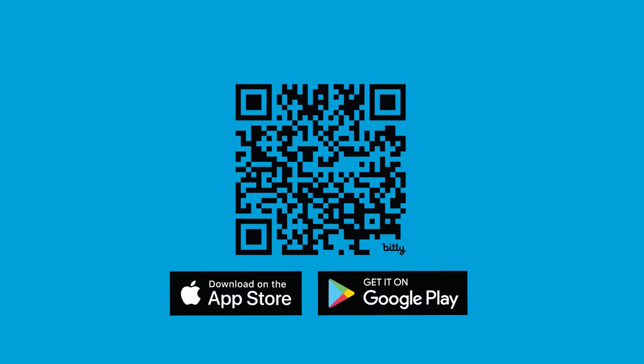The SmartPixelator 2.0 app is available for Apple and Android devices. All of our apps are COPPA compliant and safe for use by kids of all ages.